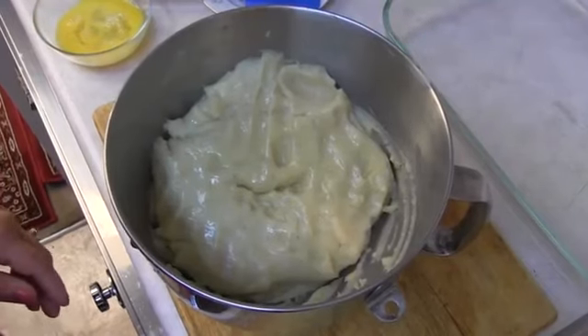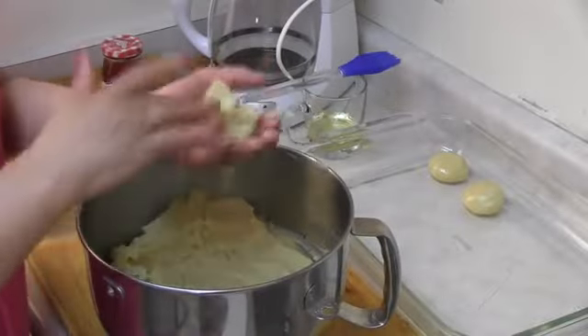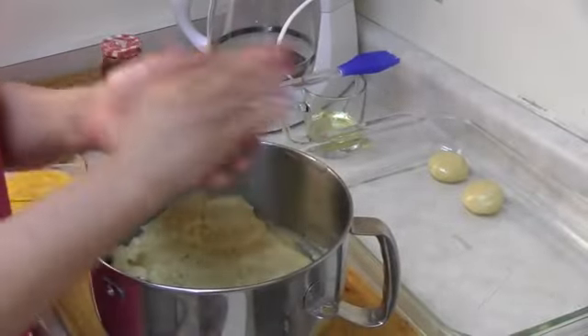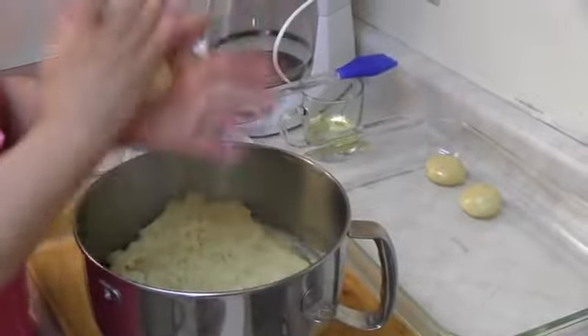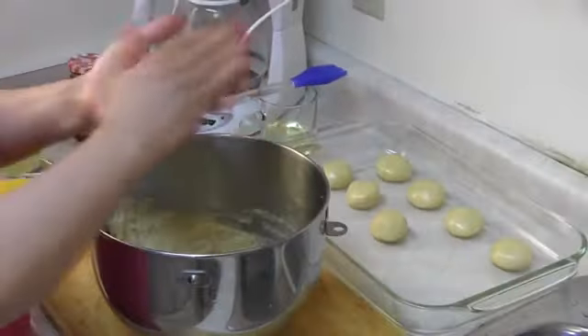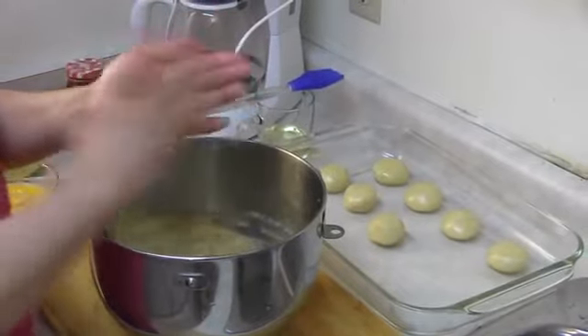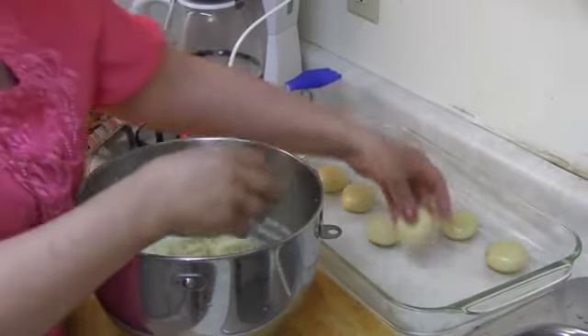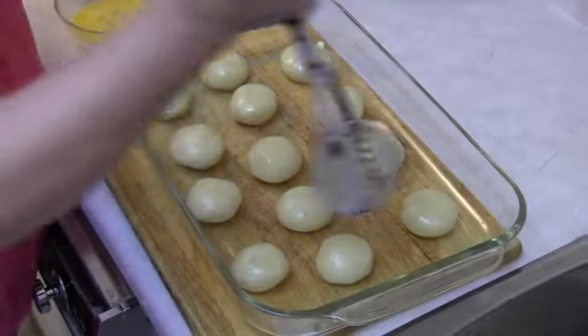The dough is ready. It's time to make the cookies. I grease the tray with oil. I take some of the dough and make a small ball, and now I give some design to the cookies.